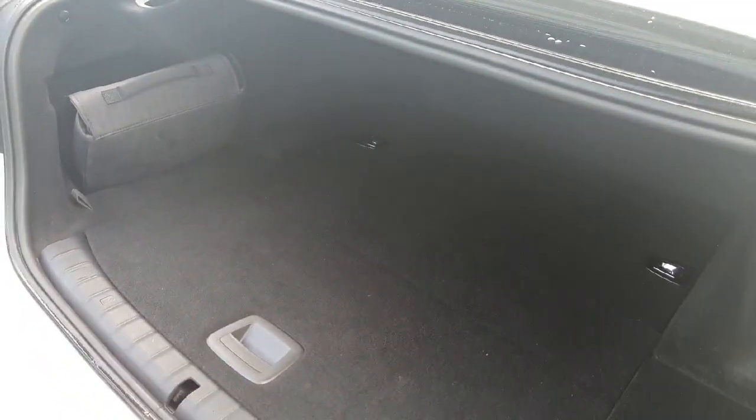Now onto some rear cargo space — we do have a boot back here. You can see there's a little load cover on the floor and you can pull up that floor as well to get a flat floor, with loads of space, obviously, for it being a full 5 Series.